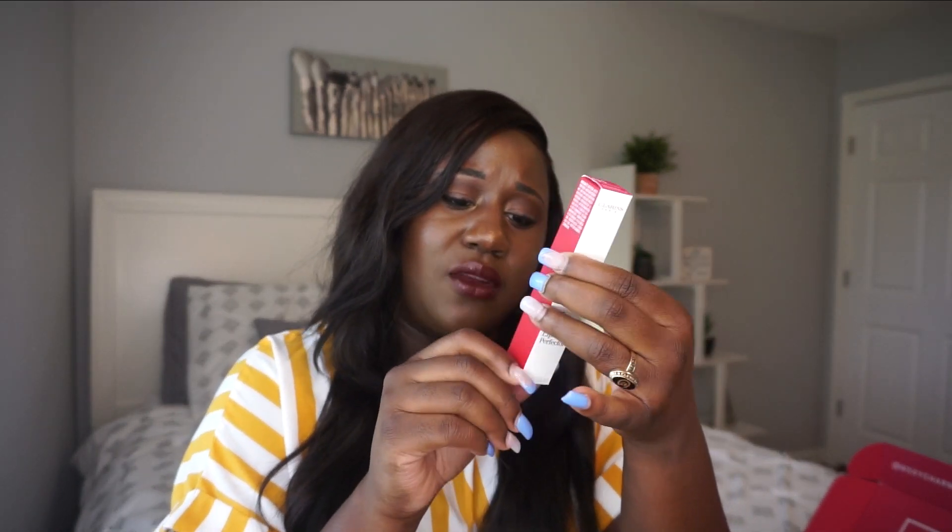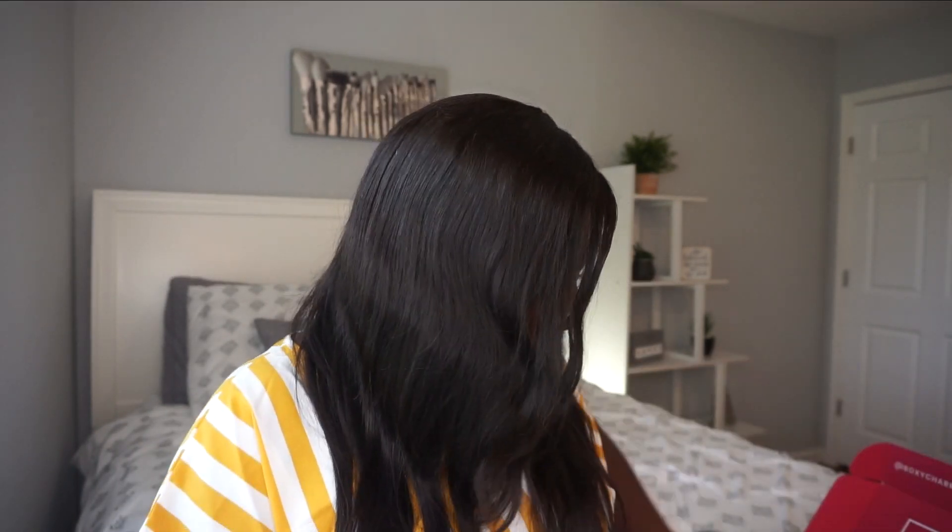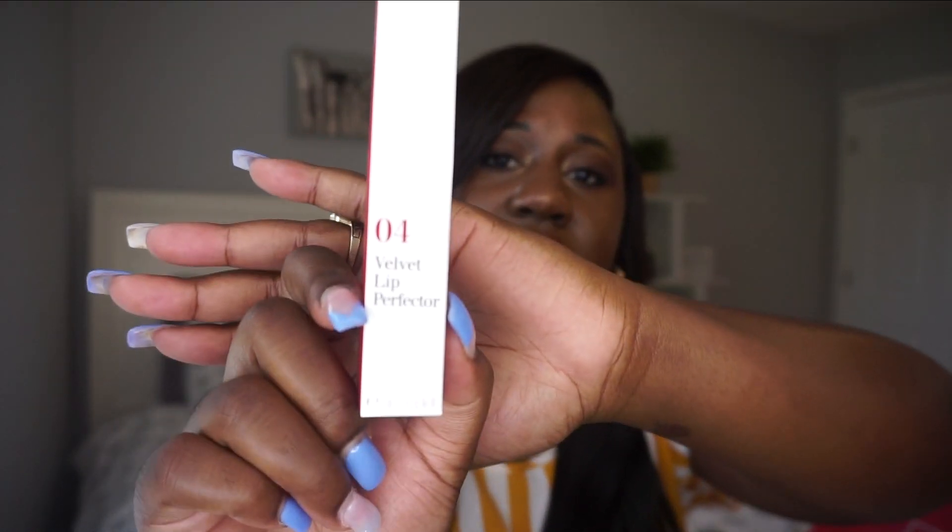The next thing I have in my box is the Clarins Velvet Lip Perfecter. On the back it says 'cares for your skin, plant-rich lip hydration.' The card says: Clarins' best-selling natural lip perfecters — now bold with a new matte finish. It's a liquid lipstick with a weightless mousse texture that delivers a high-pigmented velvety finish with a soft blur effect, formulated with conditioning and nourishing shea butter, leaving lips feeling hydrated for hours. This averages at a retail price of $26.